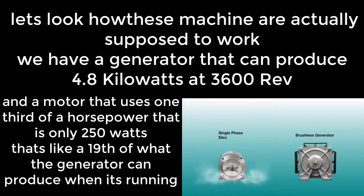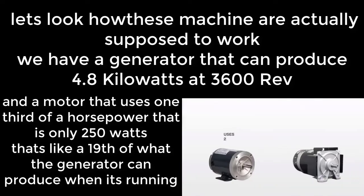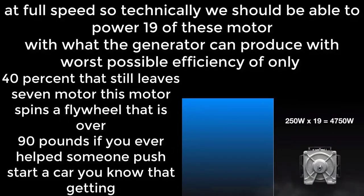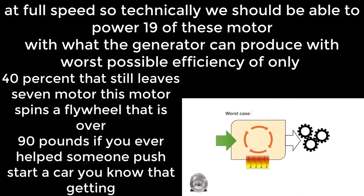That's only 250 watts — about a 19th of what the generator can produce when running at full speed. So technically we should be able to power 19 of these motors with what the generator can produce.